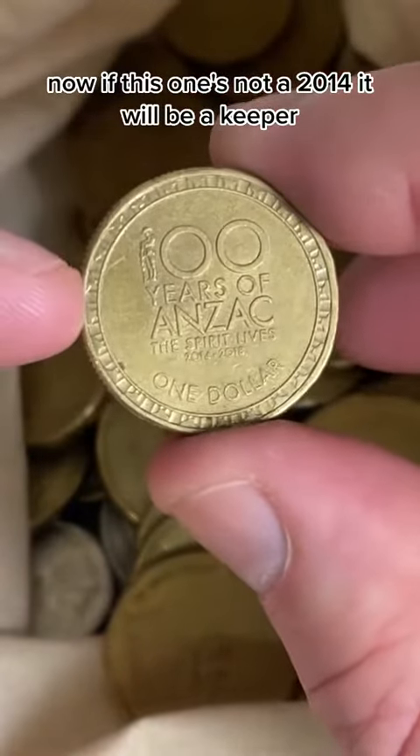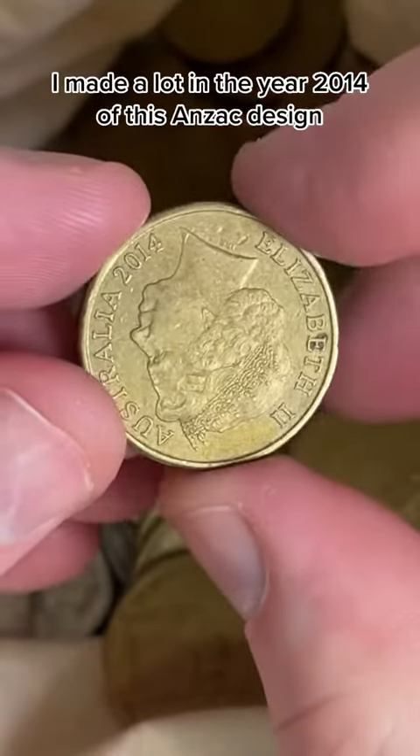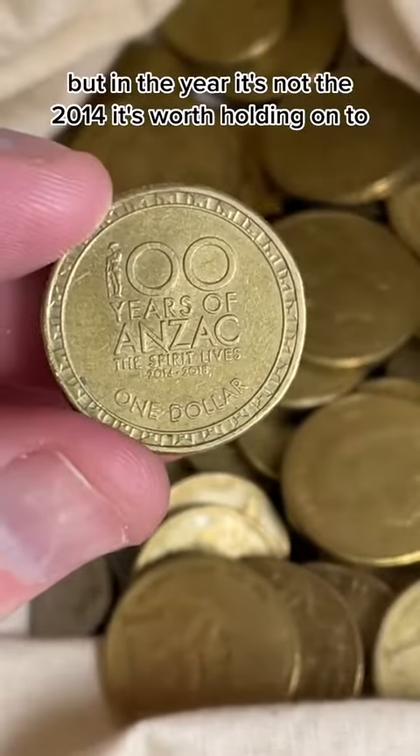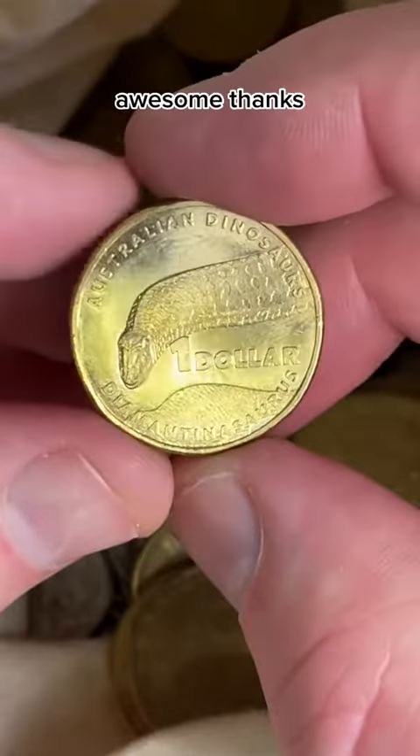If this one's not a 2014, it will be a keeper. It's a 2014. They made a lot in the year 2014 of this Anzac design, but in a year that's not 2014 it's worth holding onto. But this one — the dino coin — this one is worth holding onto. Awesome.